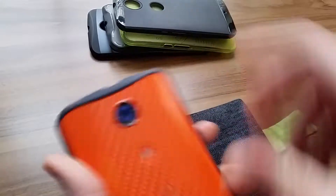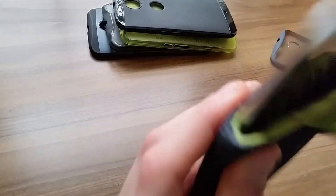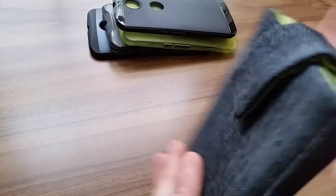And if you want your Nexus 6 without a case on it at all, you can just pop it on in — it'll fit just fine. It'll move around a little bit, but relatively speaking, you have plenty of room in there to keep it in.